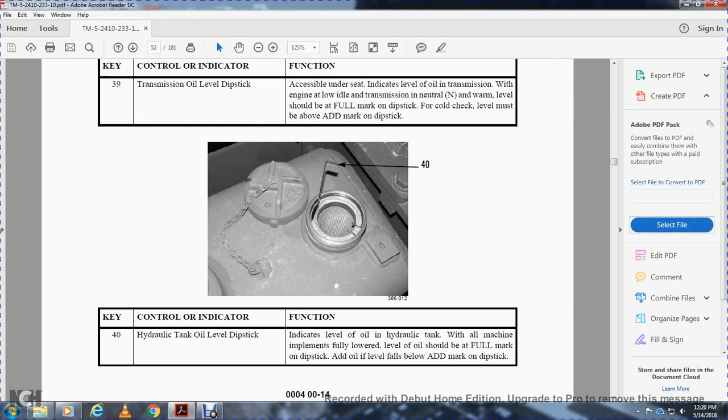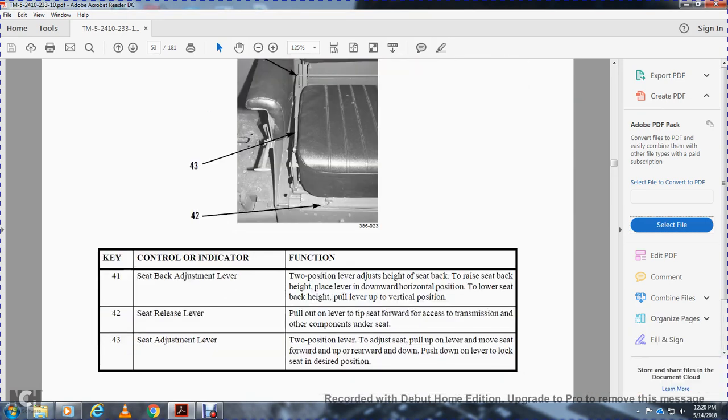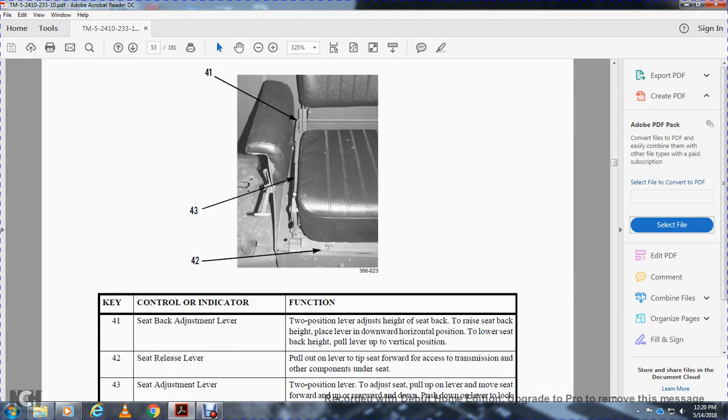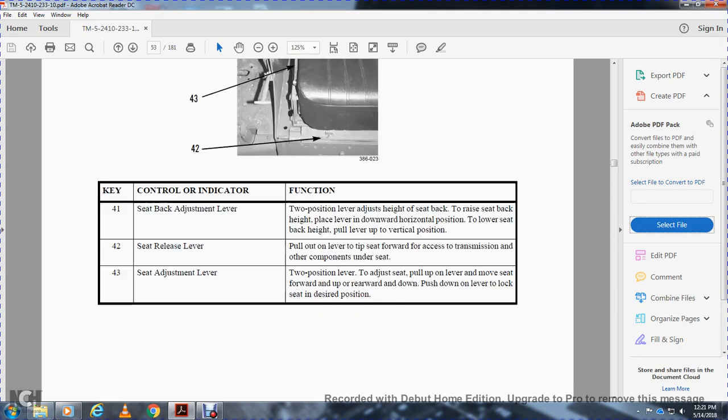Forty is the hydraulic tank oil level dipstick — indicates the oil level in the hydraulic tank. With machine implements fully lowered, the oil level should be at the full mark on the dipstick. Add oil if the level falls below the add mark. Forty-one is the seat belt. Forty-two is the seat back height adjustment lever — two positions. Place the lever downward for horizontal position to lower the seat back height; pull the lever to the vertical position to raise. Forty-three is the seat release lever — pull out the lever tip to tilt the seat forward to access the transmission and other components. The seat adjusting lever adjusts the seat forward, rearward, and up and down. Push down on the lever to lock the seat in the desired position.